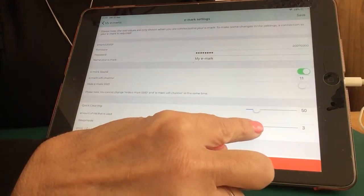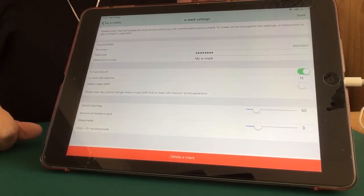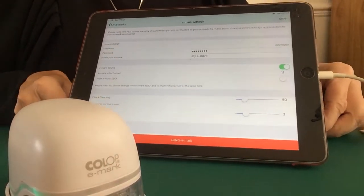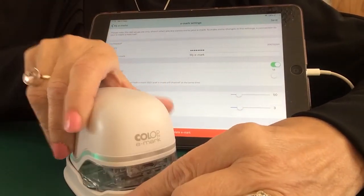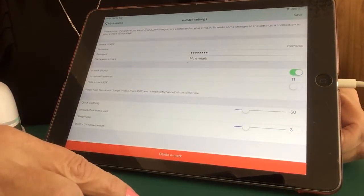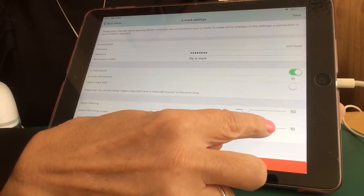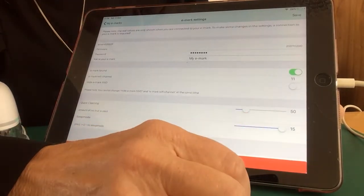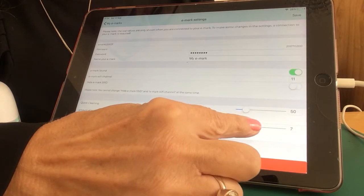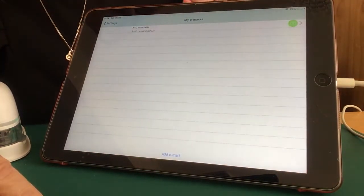The sleep mode default is 3, meaning 3 minutes - after three minutes your eMark will go to sleep. If that happens, simply pick your eMark up out of its base and pop it back down again to wake it up. If you decide you don't want it to sleep after three minutes and you're doing a piece of work lasting 10 or 15 minutes, you have the option to change that. Always click Save after any change. Because I use mine all day every day, I'm going to save mine on zero, meaning my eMark will never go to sleep.